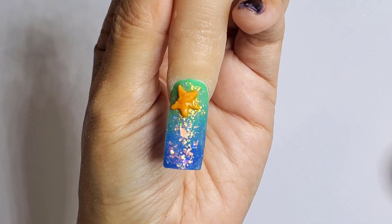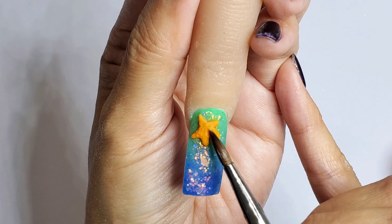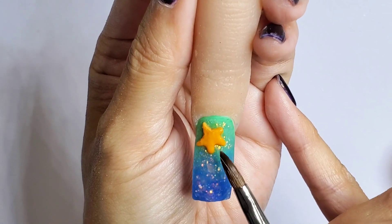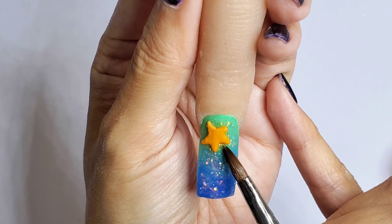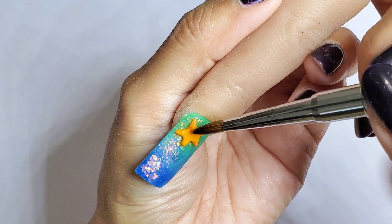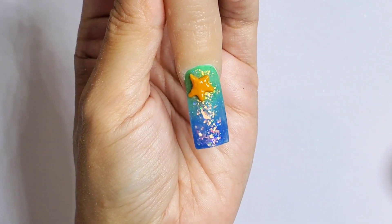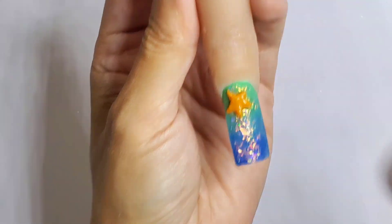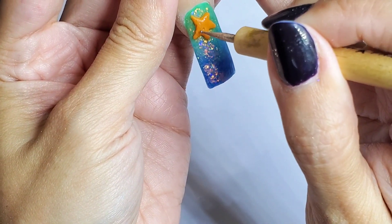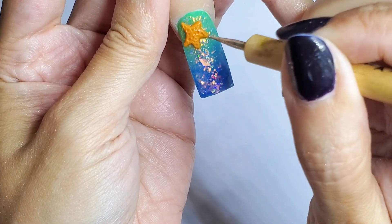Now that I have the shape, I'm going to perfect the surface and make everything smoother. You can go ahead at this time and add some texture to it by poking it a little bit with a dotting tool — the smallest one that you have — and create some texture because starfish have that on their surface.